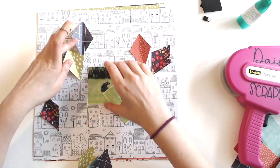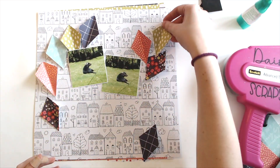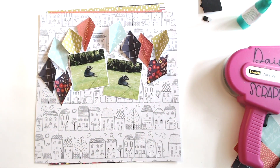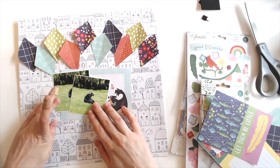So I was thinking about doing something like this, where I kind of have it going up the side and over the top here, but I don't like that, so I'm going to change it. Now we're back and I have sewed all of these down using just white thread and my sewing machine.